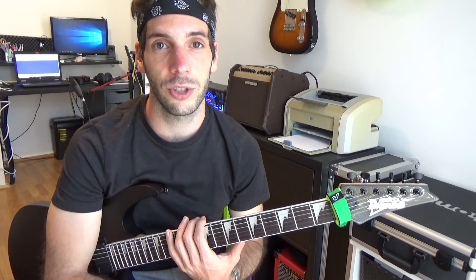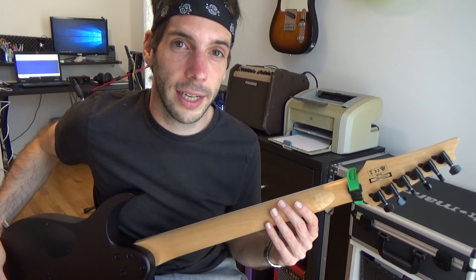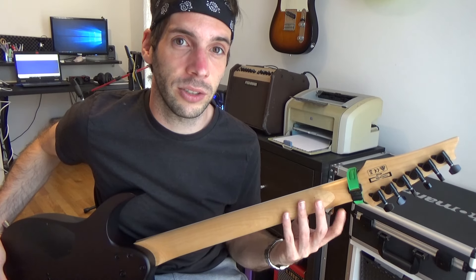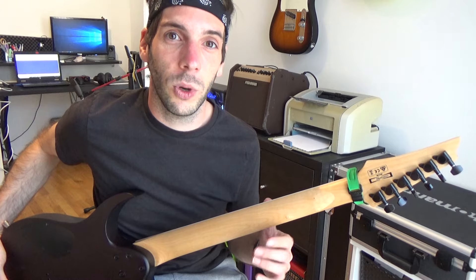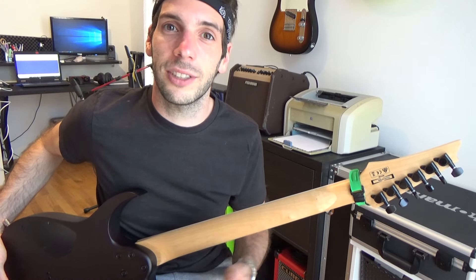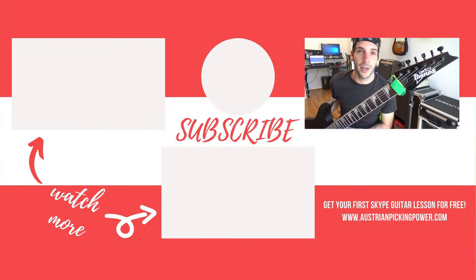It will never be possible to sound 100% clean without a fretwrap, but that's not necessary either. What's your opinion? Write it down in the comment section below, subscribe to my channel, and turn on the notification bell so you don't miss my next videos.